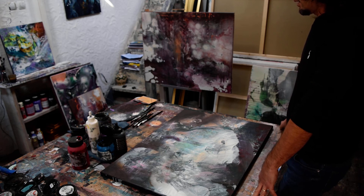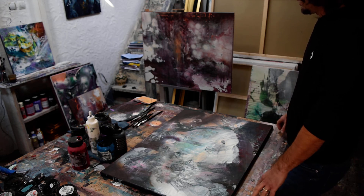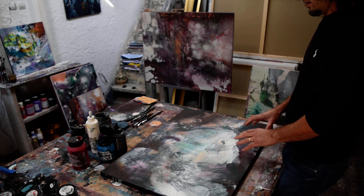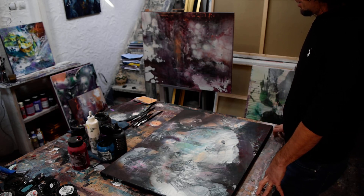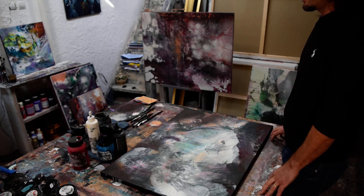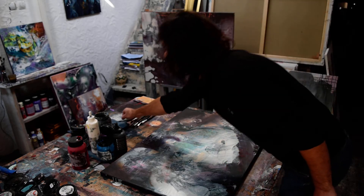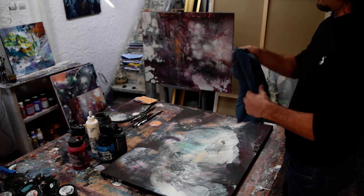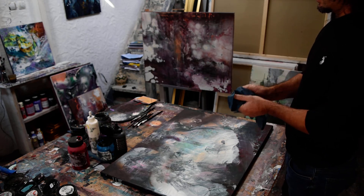I'm not painting in the traditional way on an easel. I am painting on the table because I control the colors and all the effects very easily. I developed a technique using some textiles — I put the color on the surface and after that I use some fabrics.